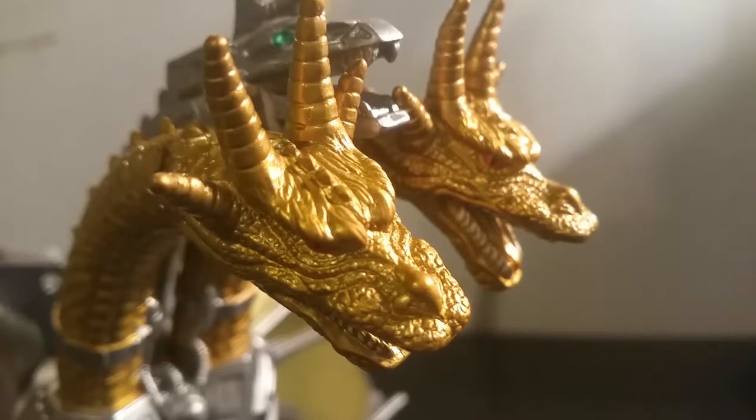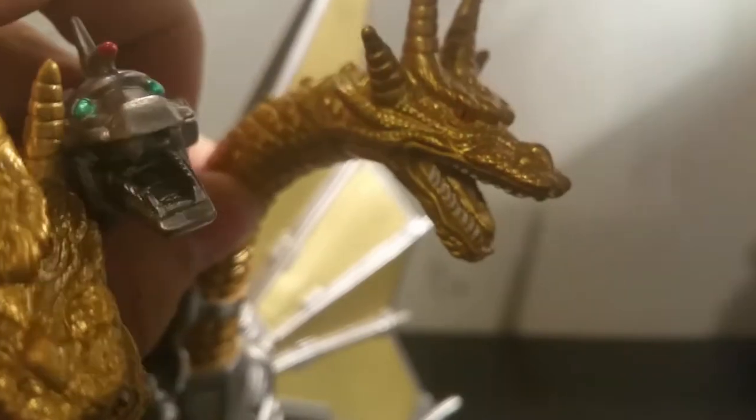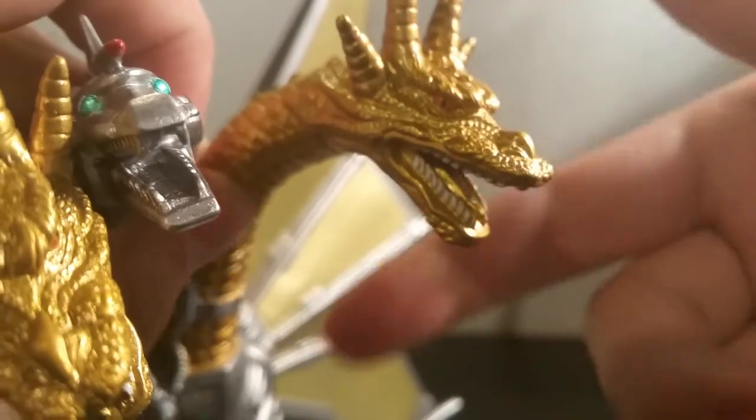Another amazing part of this figure is the head sculpt. These heads perfectly capture Ghidorah's look from that 1991 film. Some of the best head sculpts I've seen on a Ghidorah figure.